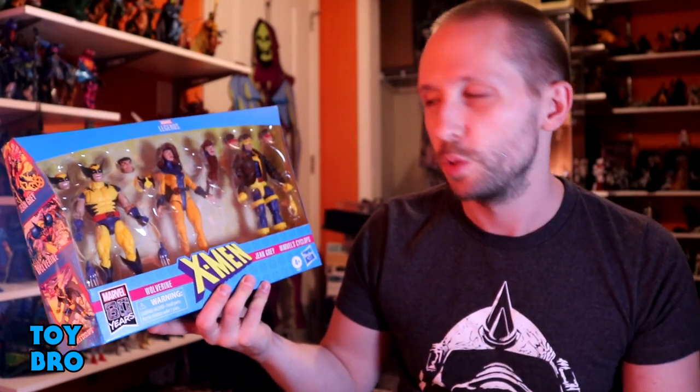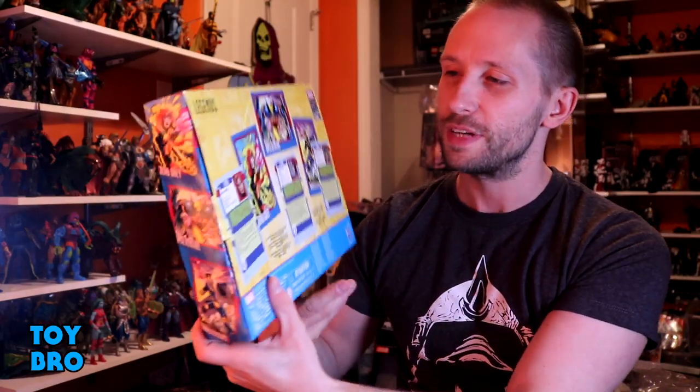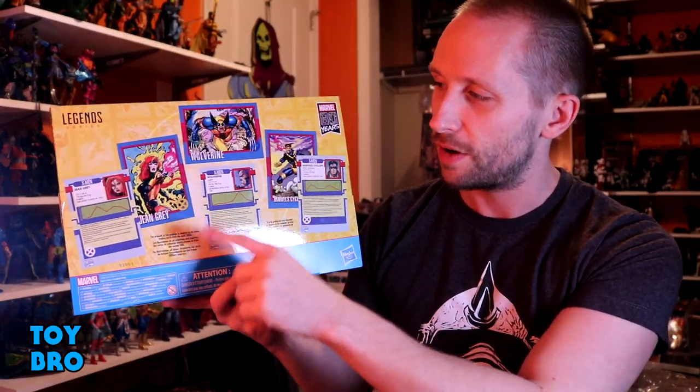We're finally getting a new Jean Grey, and then we're getting yet another Wolverine and yet another Cyclops, but they all come with new stuff. Obviously this is a must-have set — it's got three main X-Men, one we've been dying for for a number of years. This thing also comes in just the best Marvel Legends packaging, similar to what Havoc and Polaris came in, with the blue X logo backer artwork and the X-Men 80 Years logo.